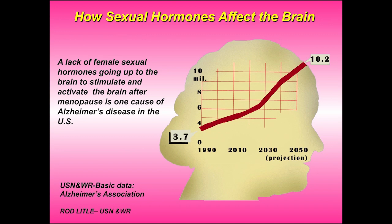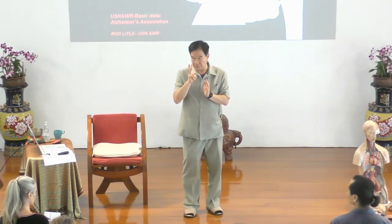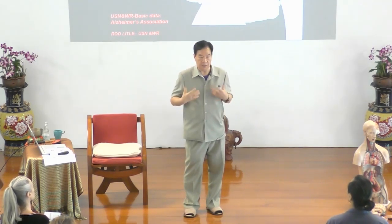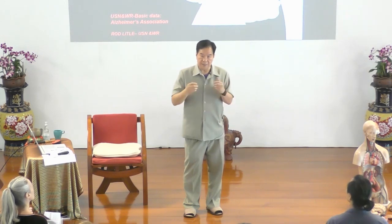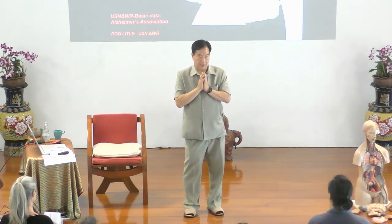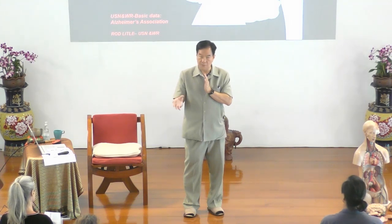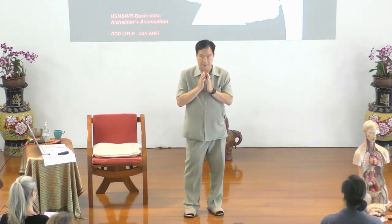Right next to us there is a place built only for Alzheimer's patients — for people from Switzerland and Germany — because more and more people are losing their minds. We're going to do the three fires first, and after that we're going to activate and gather the sexual energy. We will activate the three fires, and all the people at this level already have the basic practice.